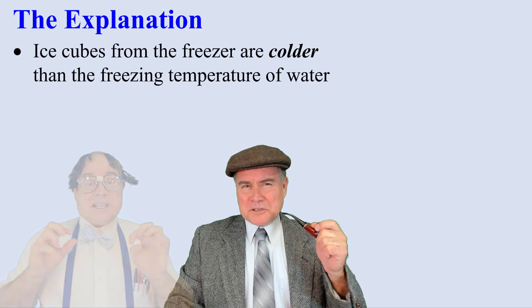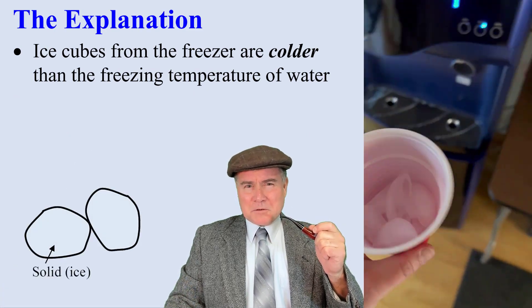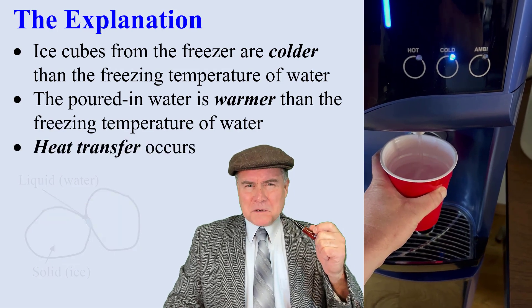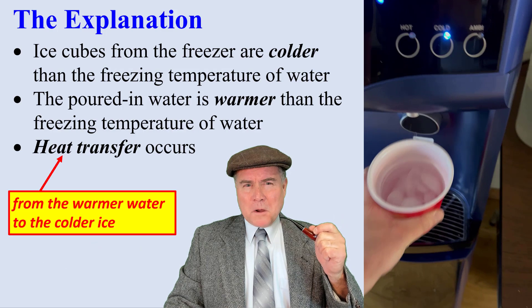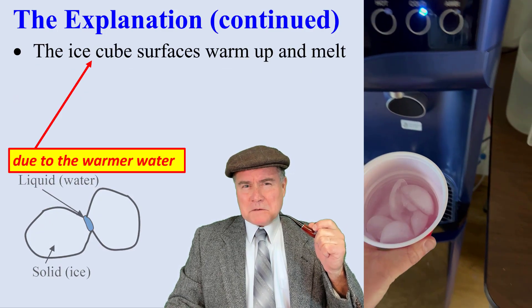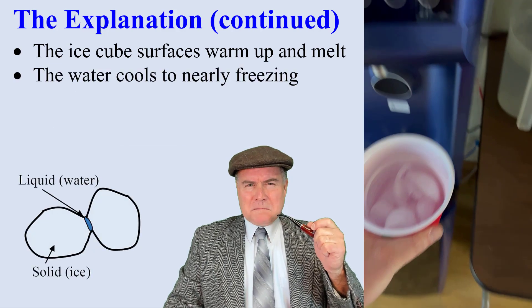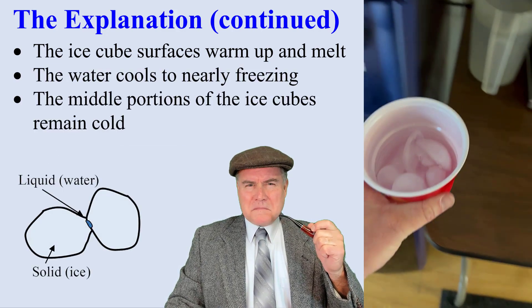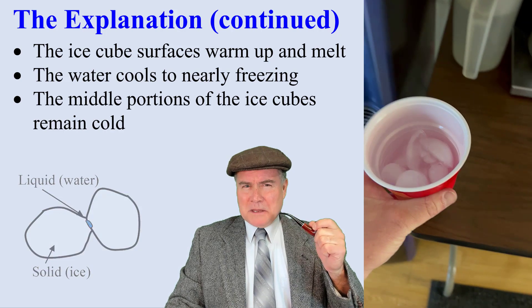Ice cubes from the freezer are colder than the freezing temperature of water. The poured-in water is warmer than the freezing temperature. So heat transfer occurs first from the warmer water to the colder ice. The ice cubes warm up at their surface and melt due to the warmer water. Meanwhile, the water cools to nearly freezing due to the colder ice.